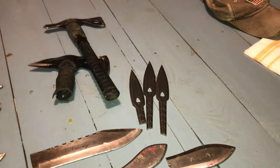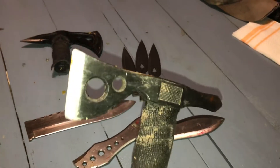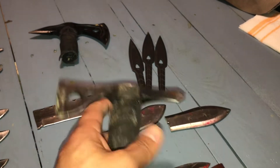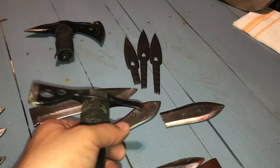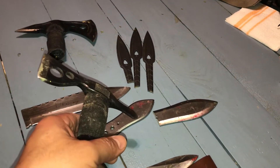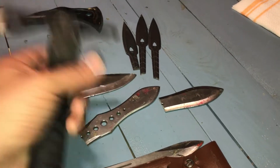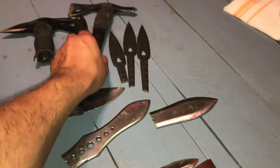Someone asked me to go over my throwing knives and give them some of my views and opinions. I'll start off by saying you have to go with what you think is best for you. There's too much to cover in one video, and I don't want this to be more than 10 minutes, so I'm going to try to talk fast.